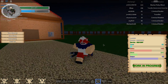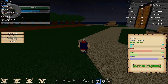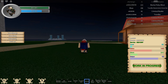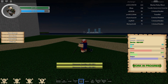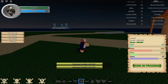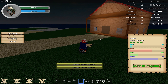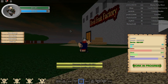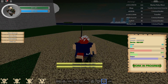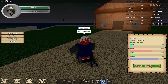Hey guys, today I'm gonna be showing you how to regen your stamina bar really fast. It's really simple. Basically, you just want to get your stamina really low — like say if you're training your blade level, it's gonna take a while. This is for low levels because my stamina comes back faster, but I'll just use this as an example. Basically when your stamina is low enough...